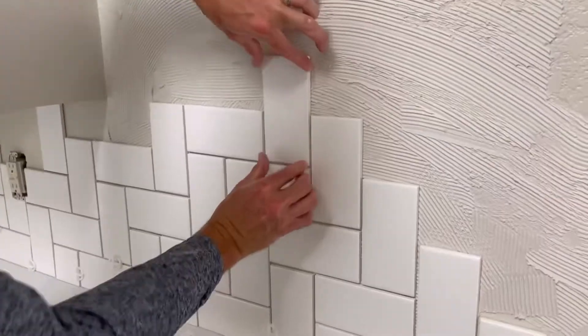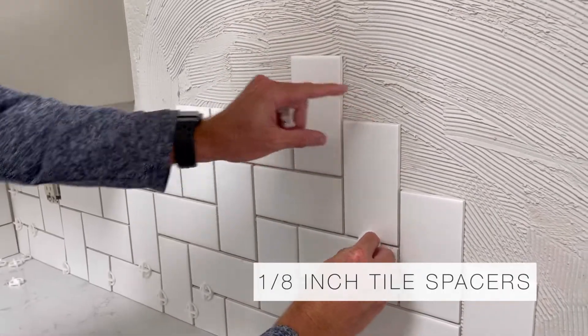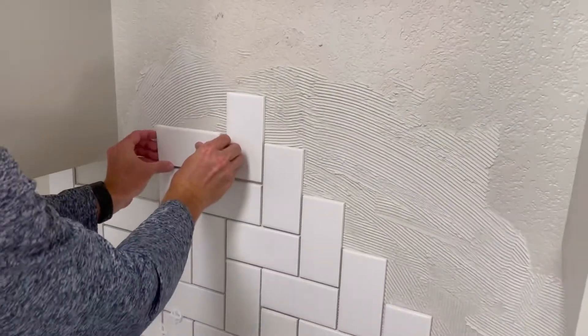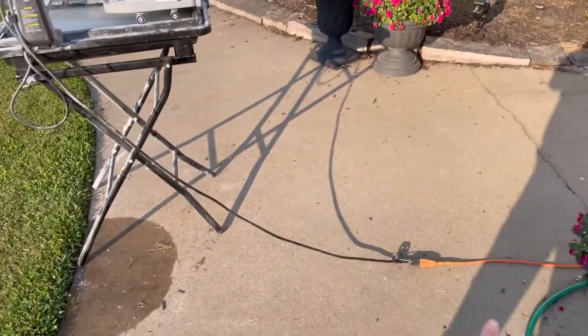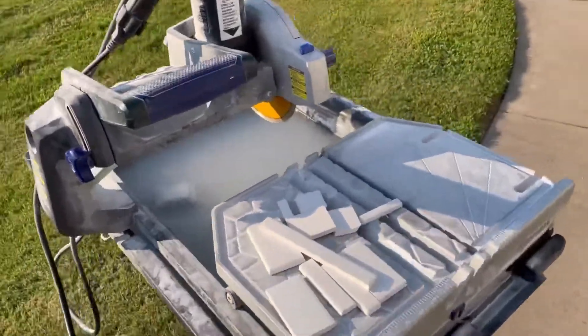Here you can see Bill using tile mortar to glue the tiles onto the wall. We chose to use an eighth of an inch tile spacers because I like that spacing — I like them nice and close, but it's coming along and looking so good. I want to show you the tile saw that we use. This is the one we've been using and we've loved it. Make sure you plug it in outside or you'll get water all over your house — we would recommend this one. I'll link it below.